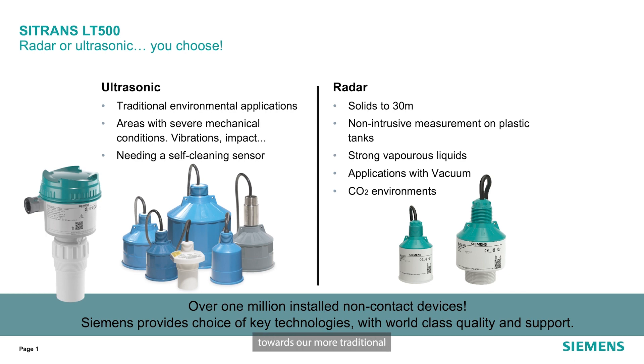On the ultrasonic side, that's geared towards our more traditional environmental applications, areas with severe mechanical conditions like vibrations or impact, or anywhere that you would need a self-cleaning sensor.